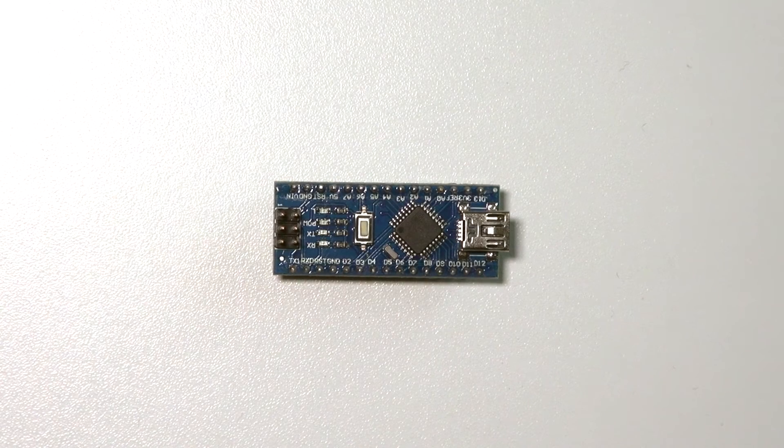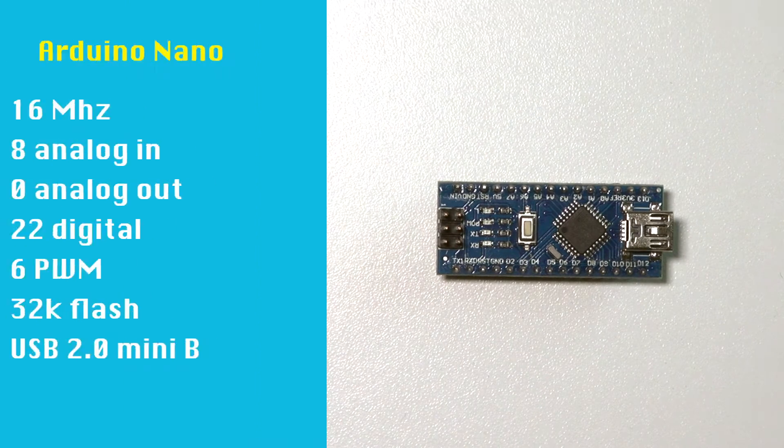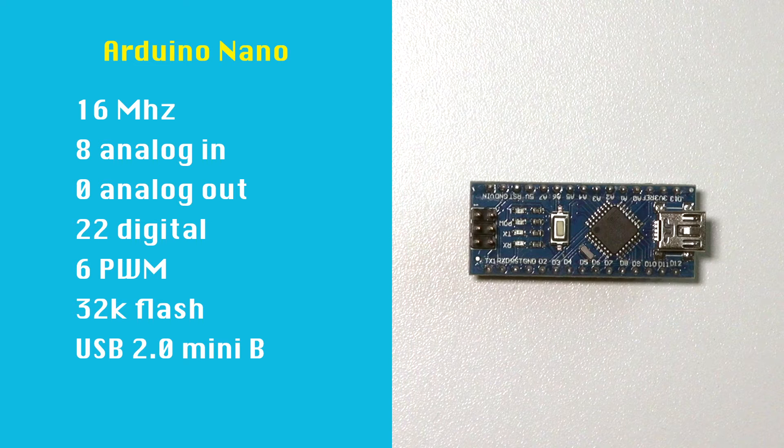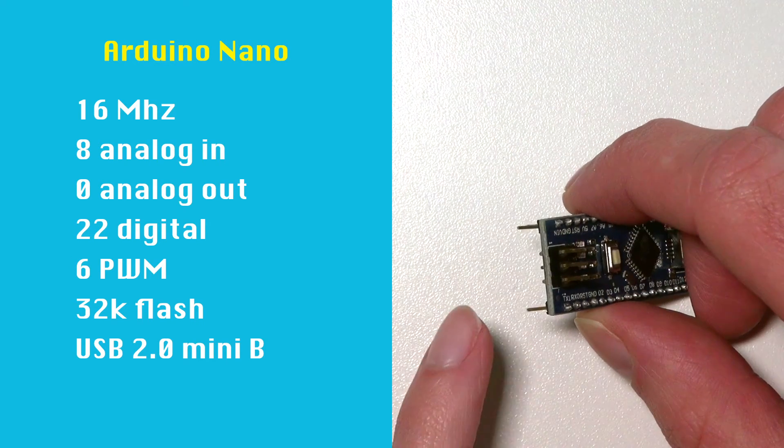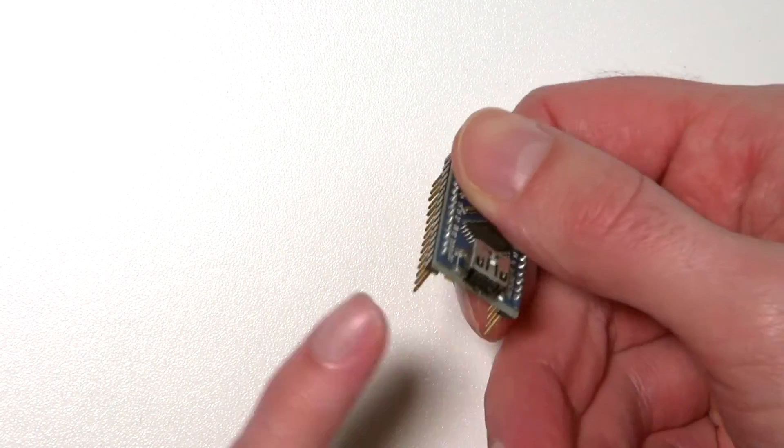This is the Arduino Nano. As you can see, it's quite a bit smaller. It also runs at 16 MHz but has 8 analog inputs — two more than the UNO — and 22 digital input/outputs instead of 14. It also has 32k of flash but uses a USB 2.0 Mini port instead.